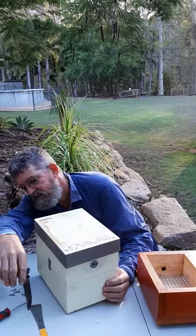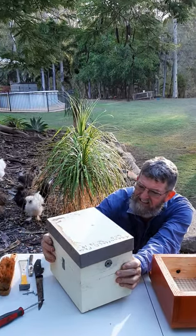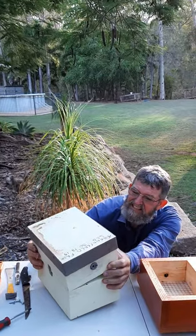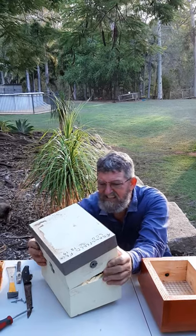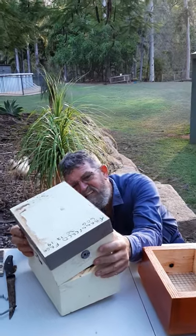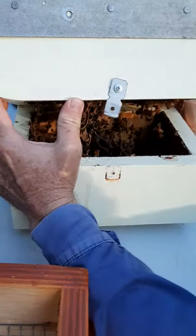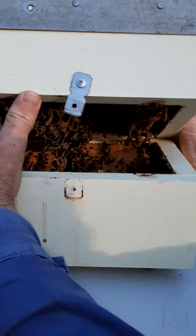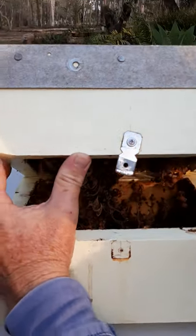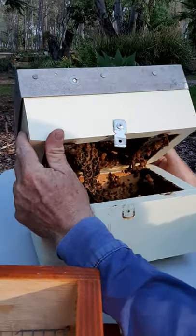So let's have a look, what do we got? The brood's hanging up a bit. You can see how the brood's hanging up in that top section there, so it's not splitting in the middle. There's a little bit of brood in the bottom there but not a lot, so we might have to run a knife in there to bring some of that brood down into that second section.